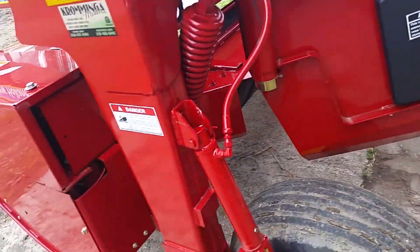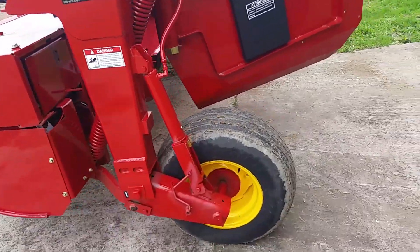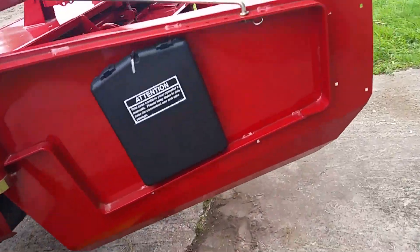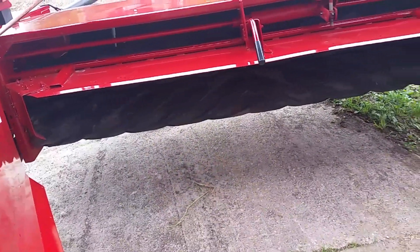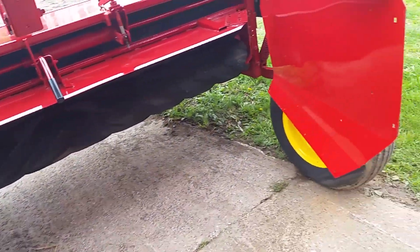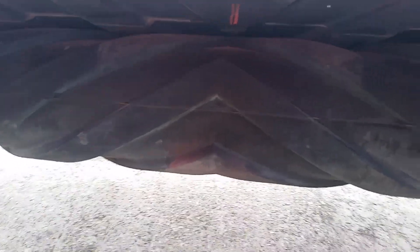Otherwise it's the exact same machine. This is the newest — they came out with something new this year, but this is the newest model of this type of mower that New Holland makes. It's got the rubber rolls; we get along fine with them.